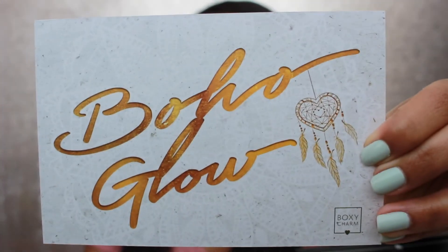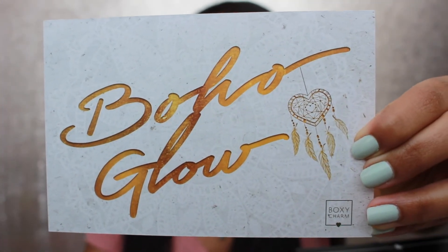So this month's theme is Oha Globe. Here we have the card that we always get every month — a very big card. I think I'm gonna keep this one, actually.